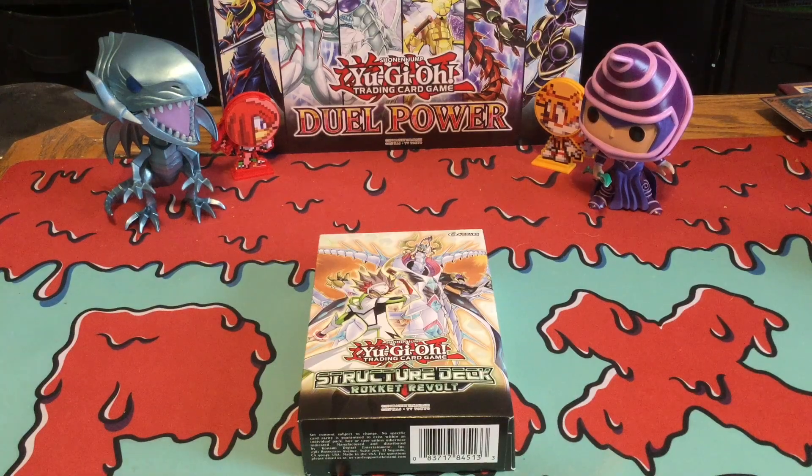Hey YouTube, Shrektil here, bringing you guys the new recently released Structured Deck — Structured Deck Rocket Revolt — and also giving you guys a $30 budget deck profile for the Rockets deck. Basically, this Structured Deck comes in with the new support for the Rocket Decks, which is pretty nice to see some love for Rockets, and also introduces two new boss monsters: a new Topologic Monster and a new Borload Monster, which is the new Borload Fusion Monster.